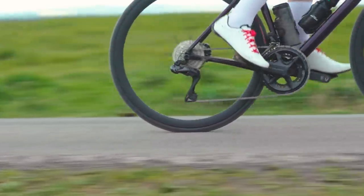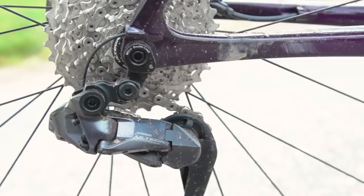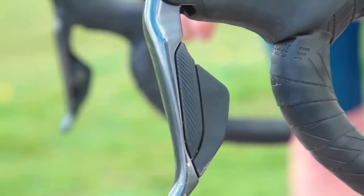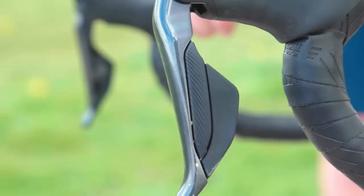Shimano claims the new groupset is faster than its outgoing R8070 groupset, with a claimed increase in shift speed of 58% for rear shifts and 45% at the front. I never felt the previous Di2 was in any way sluggish or labored, so when you're dealing with fractions of a second per shift it was hard to discern any real difference while out on the road. However, I will say that shifting is truly flawless under normal road conditions.